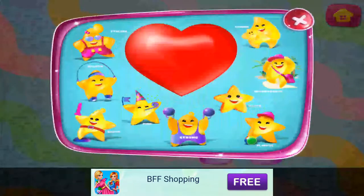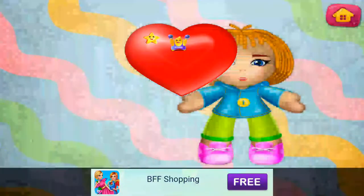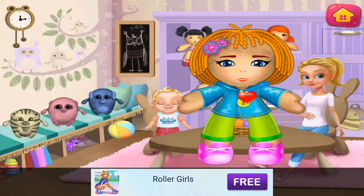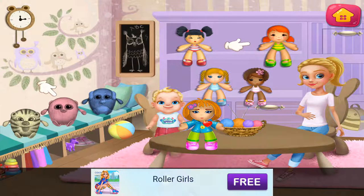Choose your doll's qualities: happy, strong. Make your own toy — this doll is the coolest. Good taste.